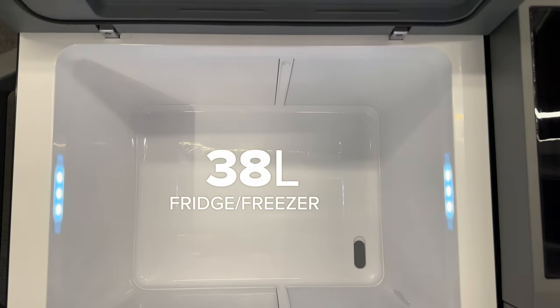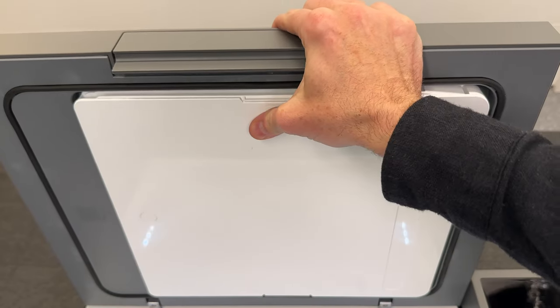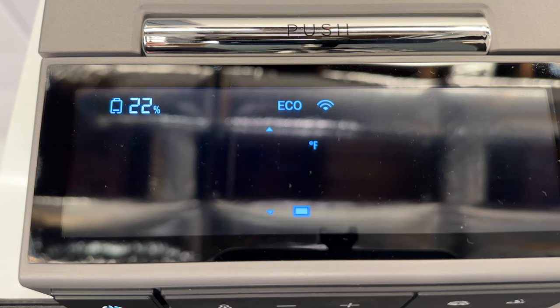In single zone mode you just pull the divider out and it automatically switches to a single zone 38-liter fridge freezer. There's a clever design that stows the divider into the lid and it can even be used as a chopping board. You can set it to either be a fridge or a freezer based on the temperature you choose.